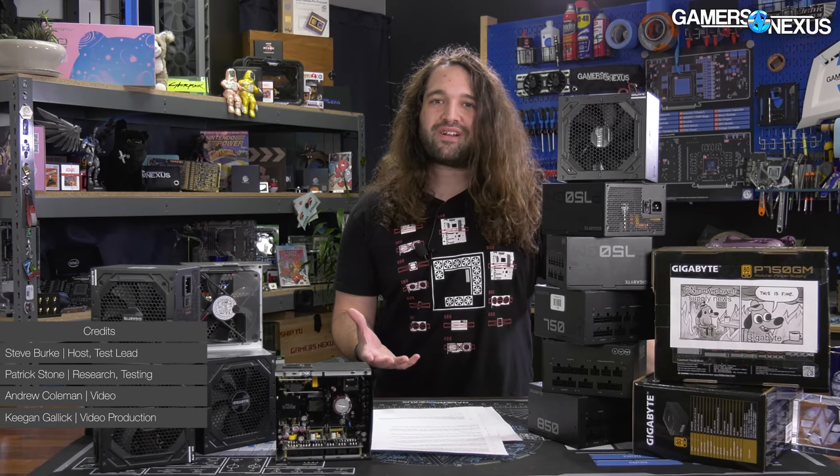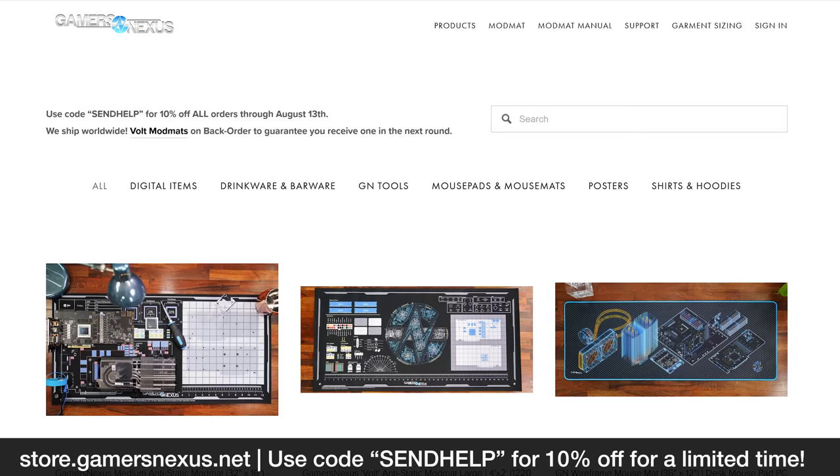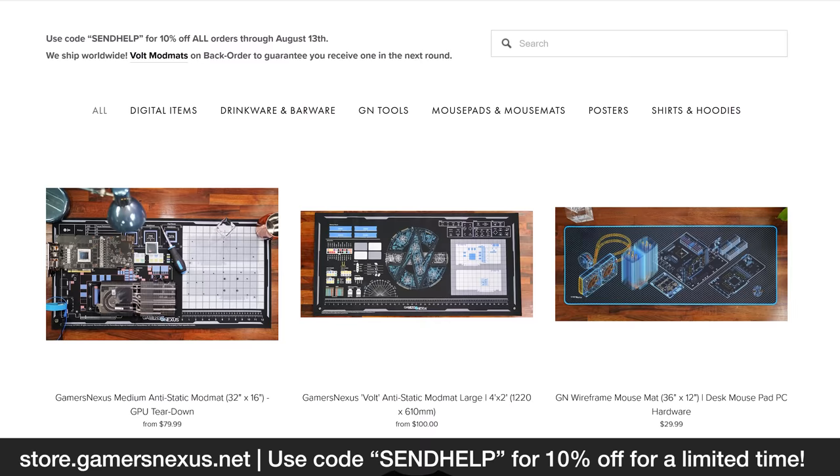So today we're going to be diagnosing this issue the best that we're able to here, and looking at some of the trigger points for failure. We'll also be talking about what you should do if you had one of these dumped on you during Newegg's shuffle, while it was trying to offload its unsellable explosive e-waste alongside the highly desirable video cards.